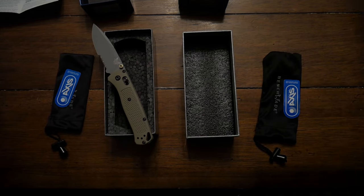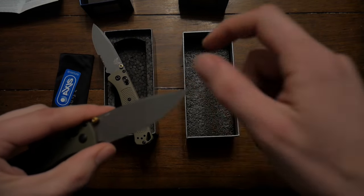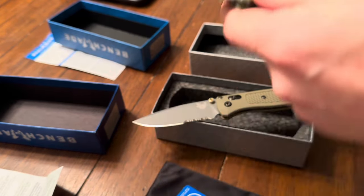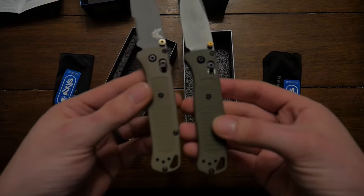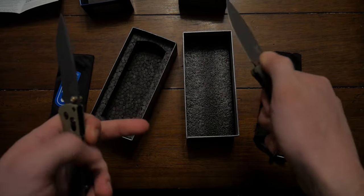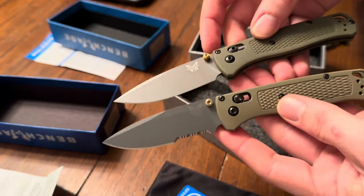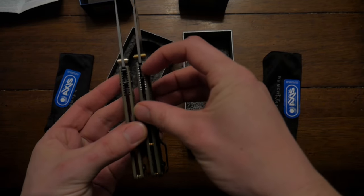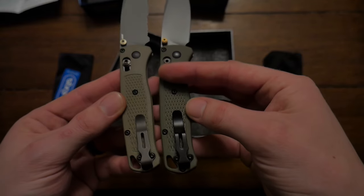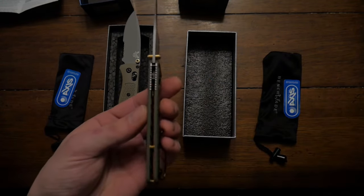The real one has more of an FDE-green mixed color, so it's a little lighter green. The mechanism — the AXIS on the fake is not a real AXIS. You can hear it: it's quite crunchy. Who knows what the spring is made of — it's cheap. It's definitely not S30V steel even though it's printed on there; that's a lie. When looking at photos online, the color is a big factor. The fake one also has a shinier thumb knob, and the fake one has a silver-lined back whereas the real one is black. The pocket clip on the fake is more shiny and a little bigger.